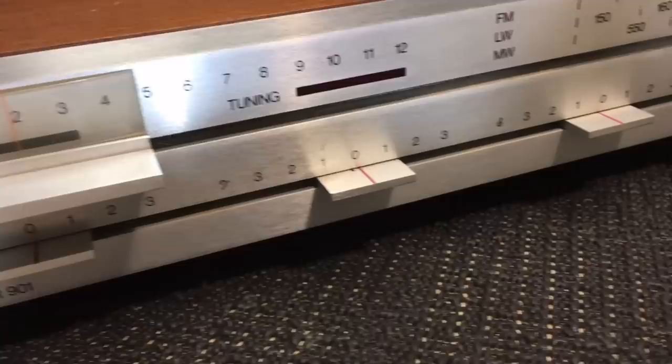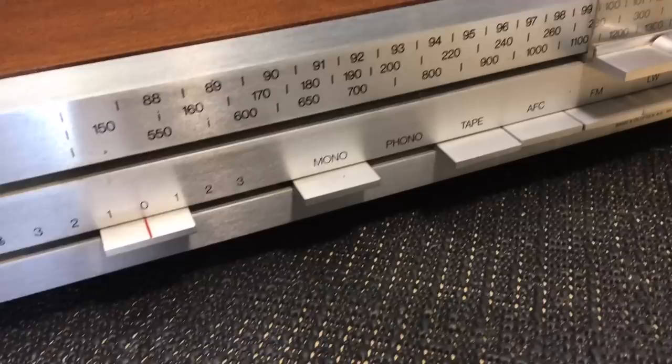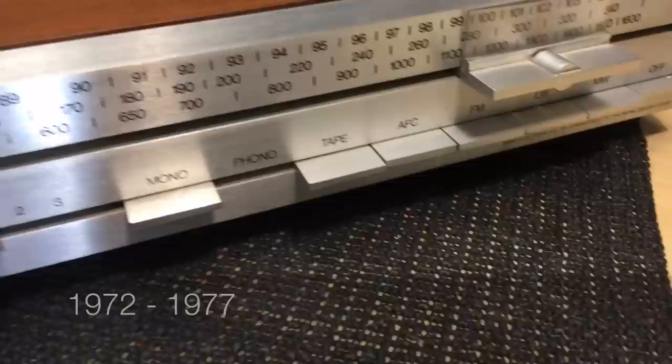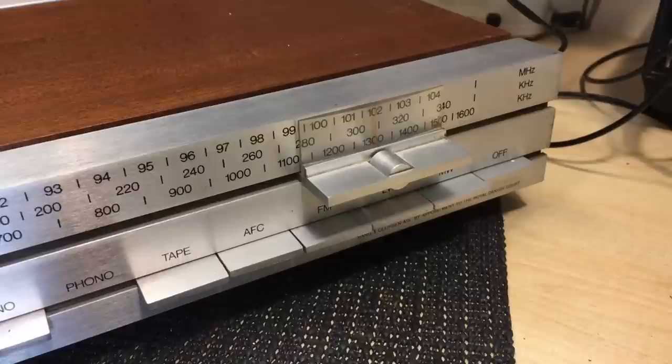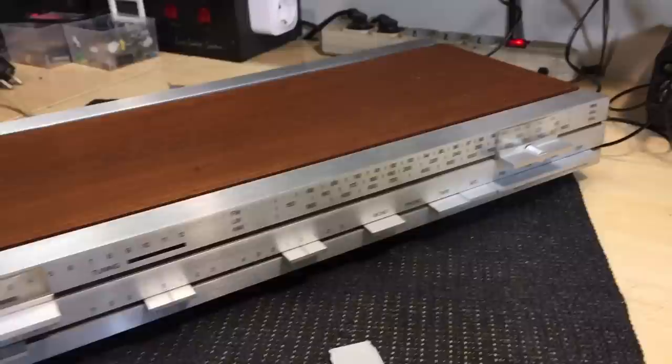I hope this serves a purpose other than just showing off this great piece of equipment — and it is a great piece of equipment. This is a Beomaster 901 from Bang & Olufsen. It's a tuner-amplifier, more a tuner than an amplifier, but it does produce around 20 watts per channel. It has two external inputs — a phono and a tape input — and then the usual bands: FM, medium wave, and long wave.